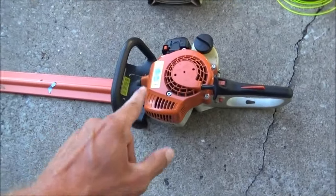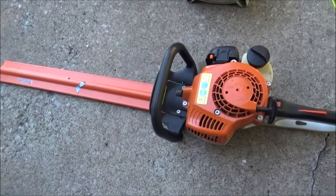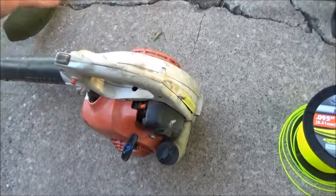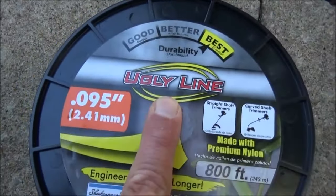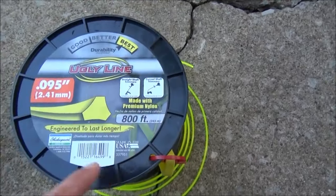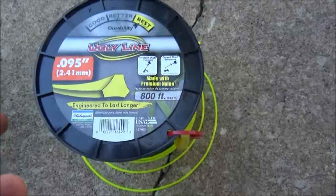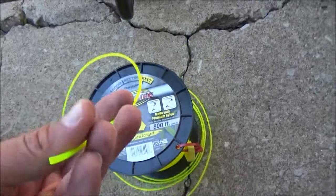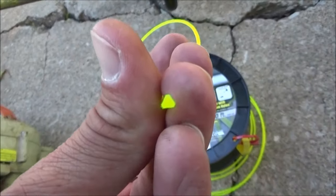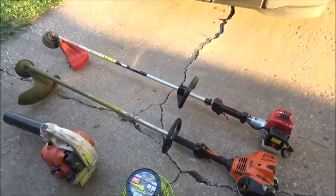For hand tools: I have a Stihl hedge trimmer, I think it's the HS45, with a 24-inch blade. A Stihl BG55 hand blower. For string trimmer line I use 0.09 — it's the triangle stuff made by Shakespeare, you can get it at Lowe's or other places. Triangle line looks like it's glowing radioactive and cuts through the grass no problem. Use whatever you feel comfortable with.